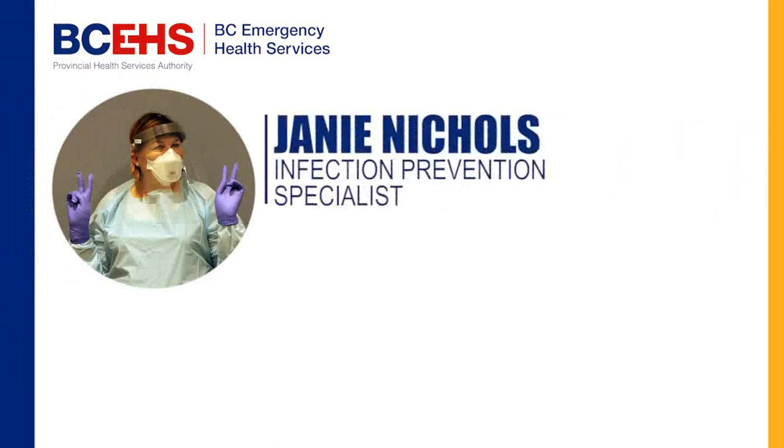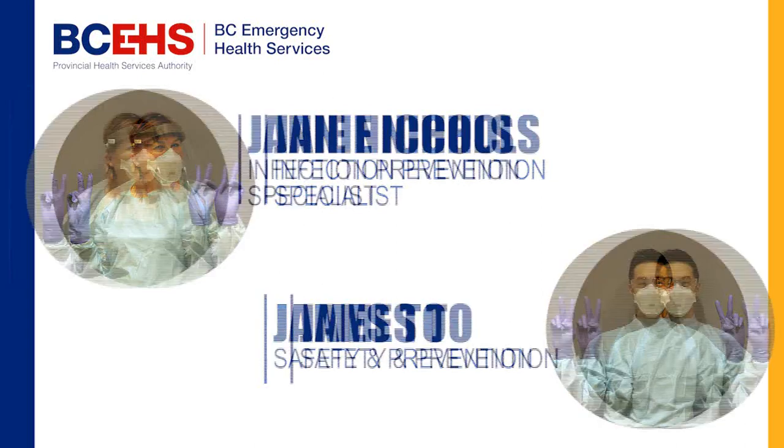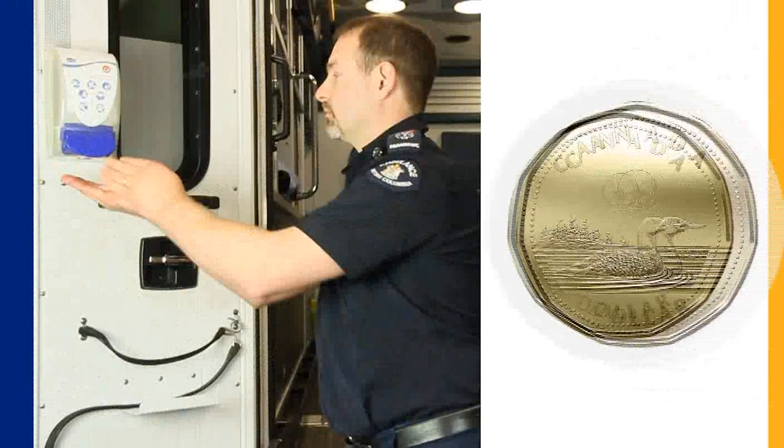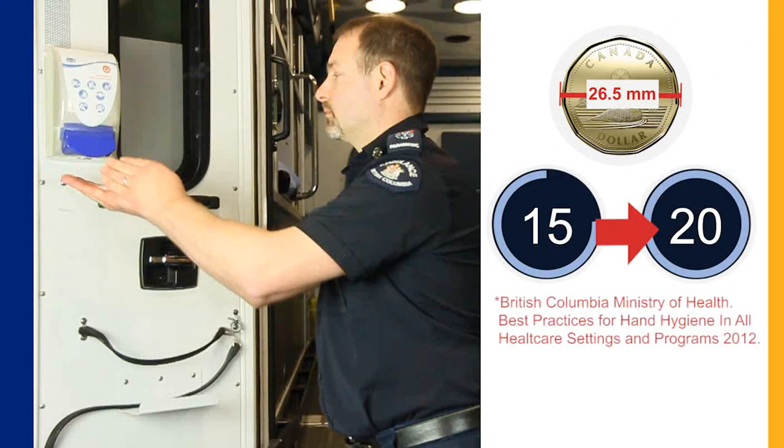Hello, I'm Janie Nichols, infection prevention specialist, and I'm James Toe with safety and prevention. We're going to talk about how to clean your hands using hand sanitizer. Apply the product to the palm of one hand — about a loonie size. You need enough product to ensure this is a 15 to 20 second process.